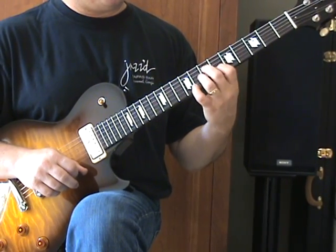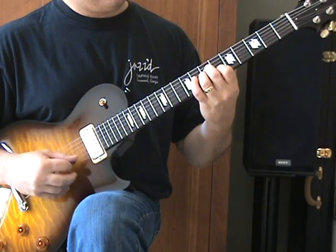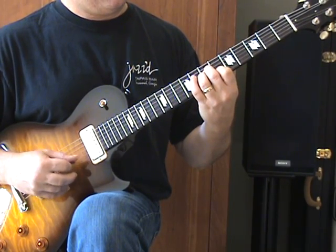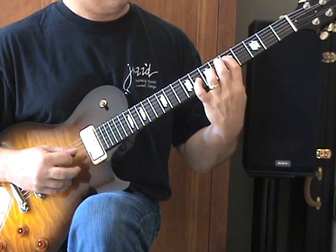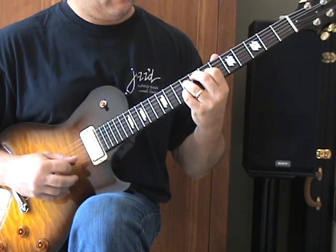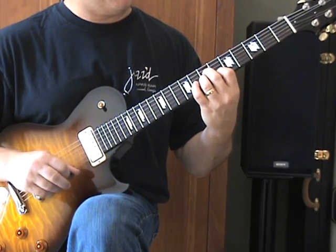The picking pattern rule that helps me on this is: the first chord, pick down and back, and then we always hit the D string twice when we come back down. Play that really slow, and then we'll move on.